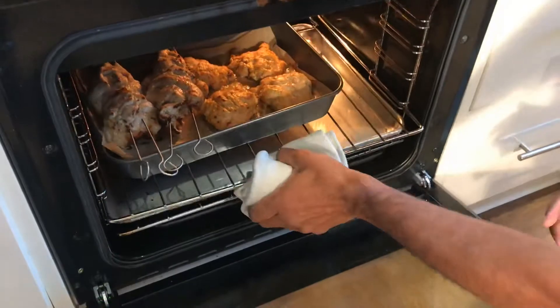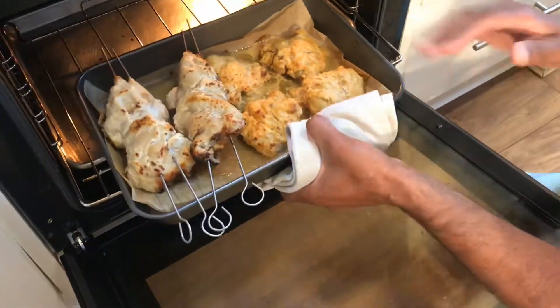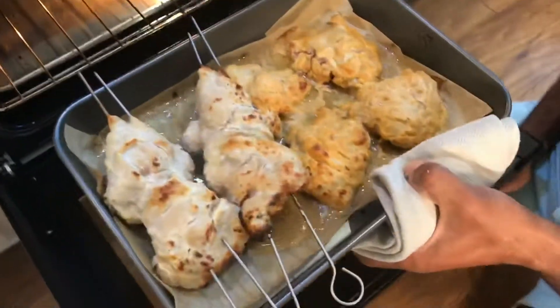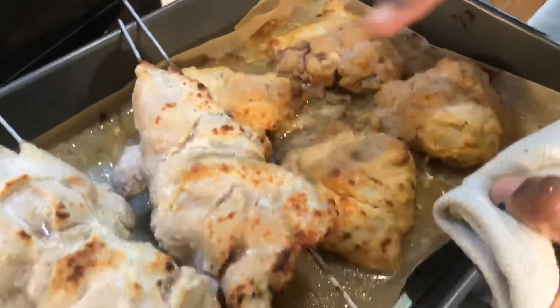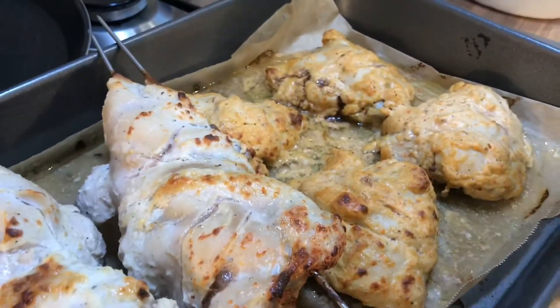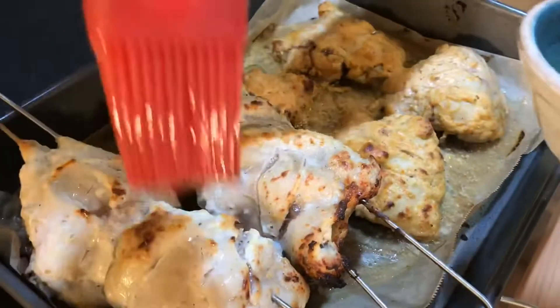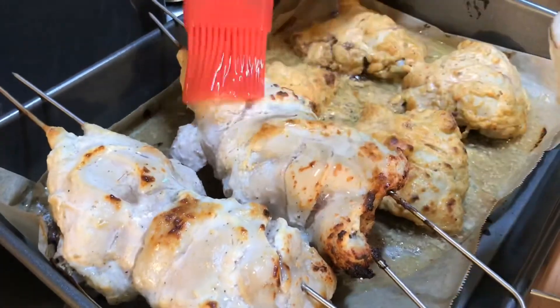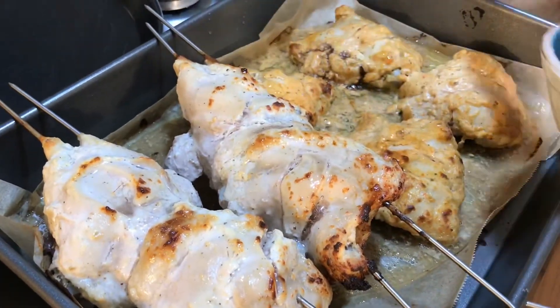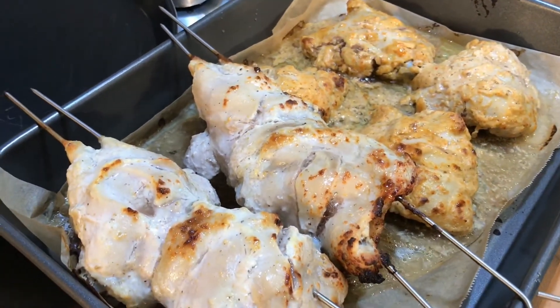It's been about 20 minutes and it's roasting nicely. I need to baste it at this stage. You can see the juices have oozed out — we'll retain those. A quick basting and back it goes for another 15 minutes or so, but we'll check it.